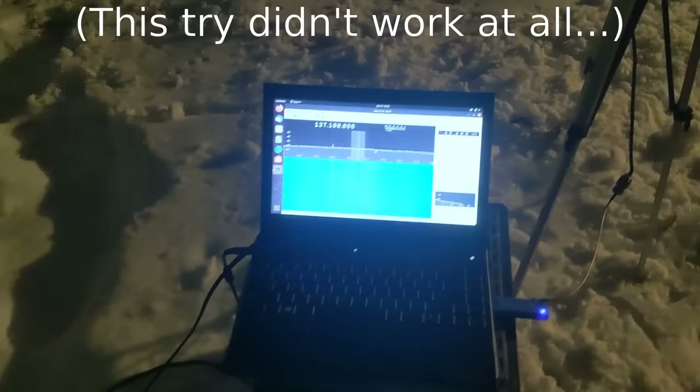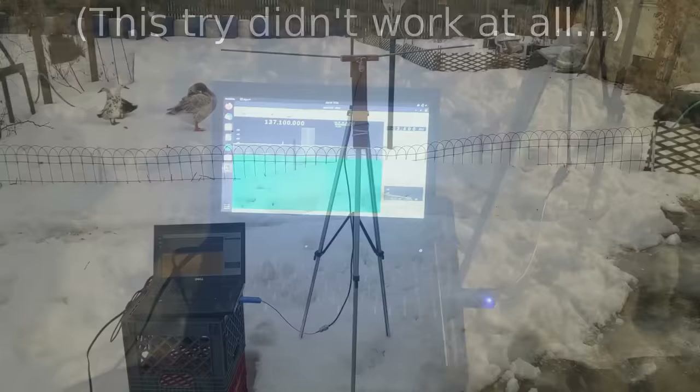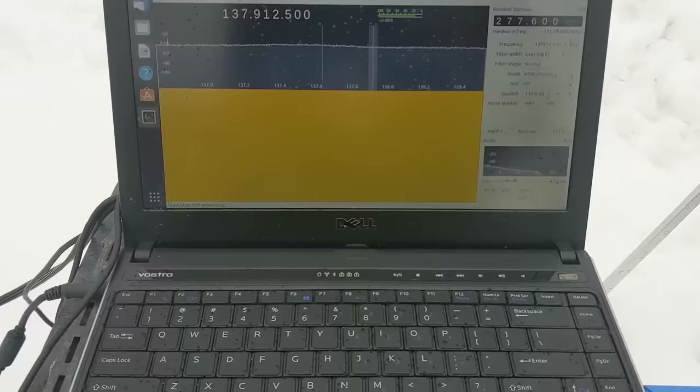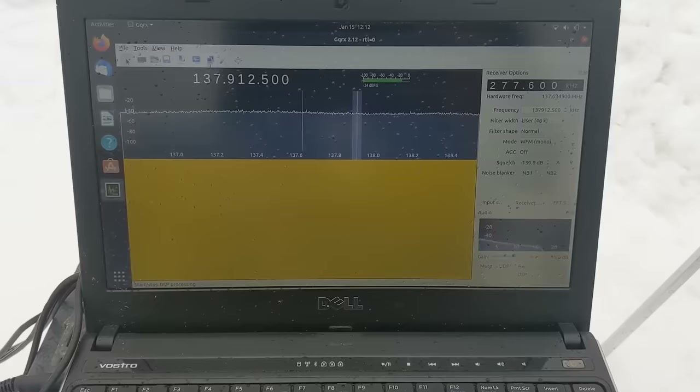For the next step up in complexity, we're using a laptop running an SDR program, hooked up to the same antenna on a tripod. The wire goes down to our RTL-SDR dongle, and I'm running Linux and GQRX to analyze the signal. I'm trying another pass, because last night I didn't get anything at all on the SDR unit, and I'm still not getting anything. The satellite should be overhead, but nothing is coming through, and I'm not sure what I'm doing wrong — if the SDR is just not as good at picking this up as the handheld radio.